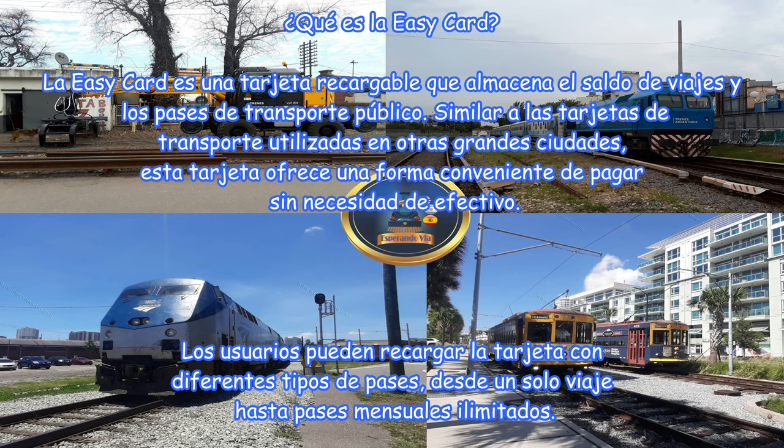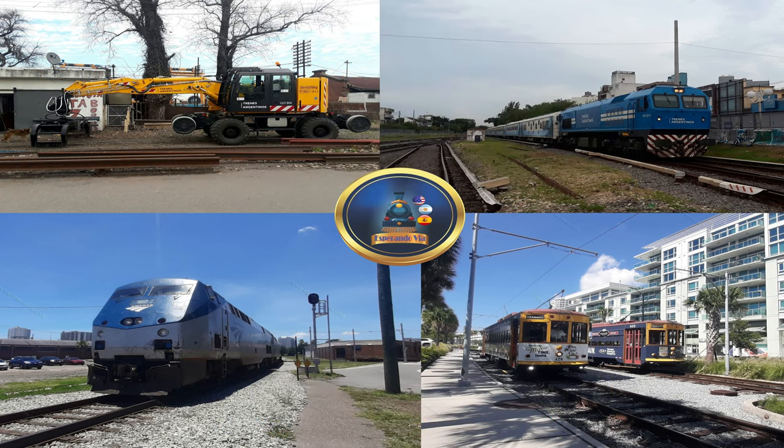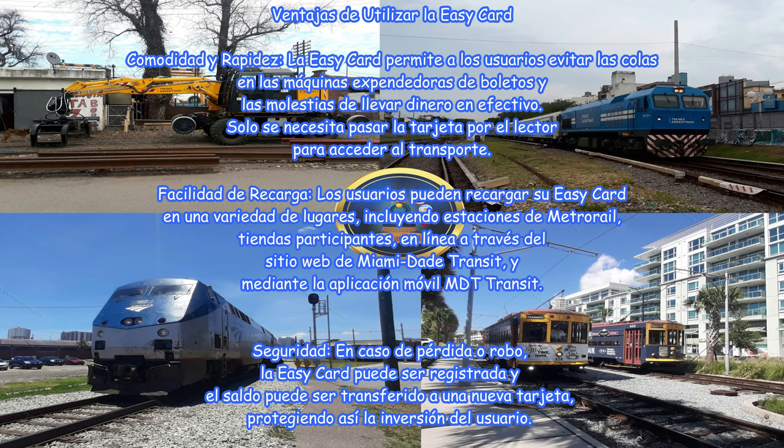Los usuarios pueden recargar la tarjeta con diferentes tipos de pases, desde un solo viaje hasta pases mensuales ilimitados. ¿Ventajas de utilizar la Easy Card? Comodidad y rapidez: la Easy Card permite a los usuarios evitar las colas en las máquinas expendedoras de boletos y las molestias de llevar dinero en efectivo. Solo se necesita pasar la tarjeta por el lector para acceder al transporte.